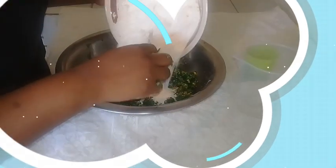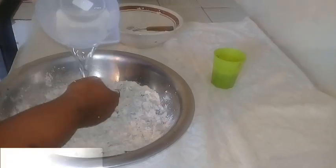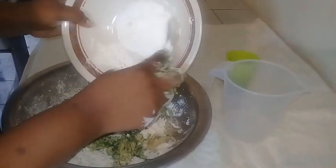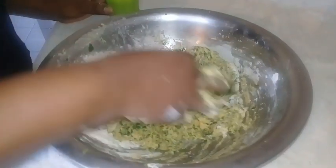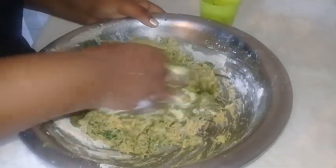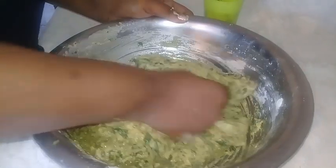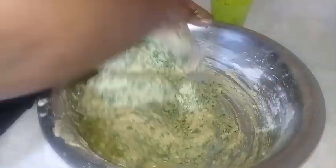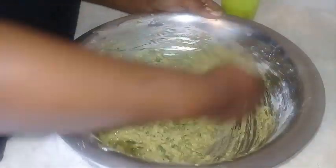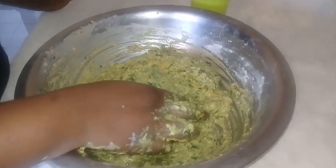I'm going to go ahead and add some dry ingredients. Next I'm going to add some water to this along with the rest of the dry ingredients. I'm going to turn the seasoning in now. I'm looking for a nice thick batter, a nice smooth batter. Just keep kneading it, and you want to let this sit for about half an hour to 45 minutes until it is double its size.